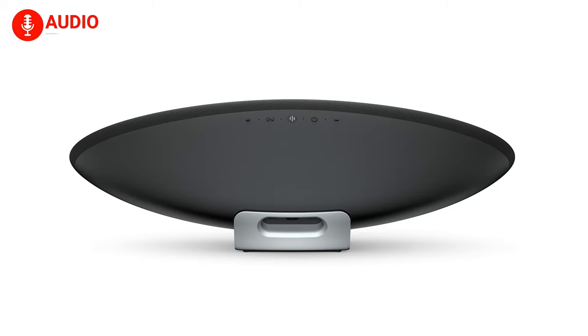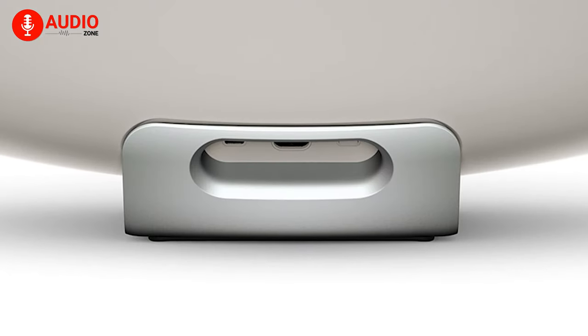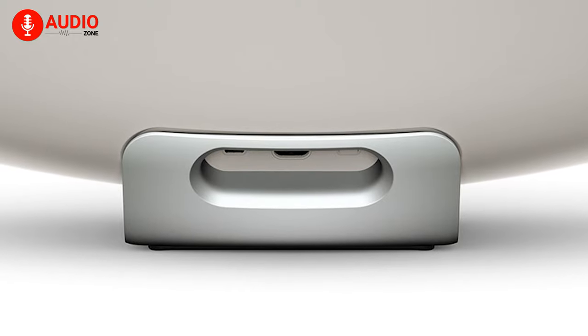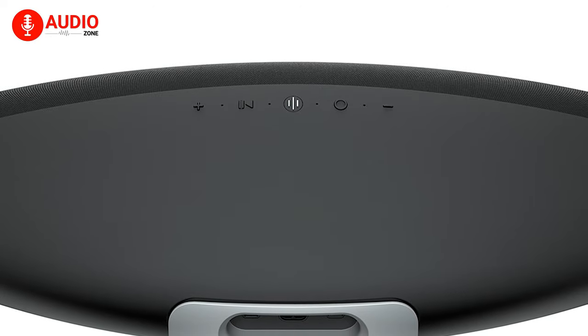The new Zeppelin is all about wireless, and that's why you won't find any connections on the back other than a power input and a USB Type-C port for service. There are also some buttons for changing volume, tracks, and more, just where the grill meets the cabinet of the speaker.